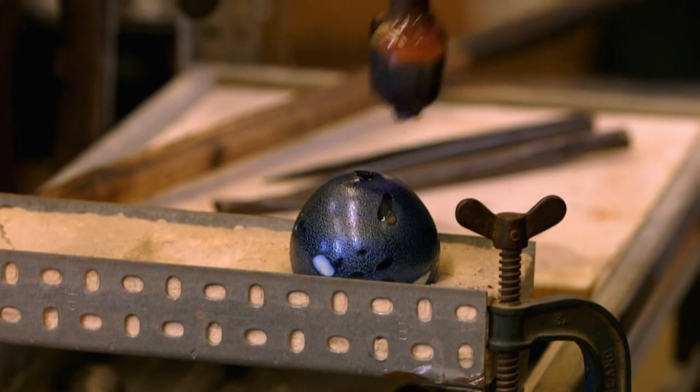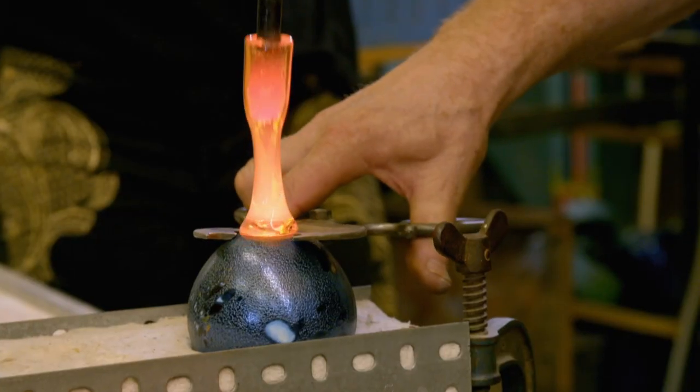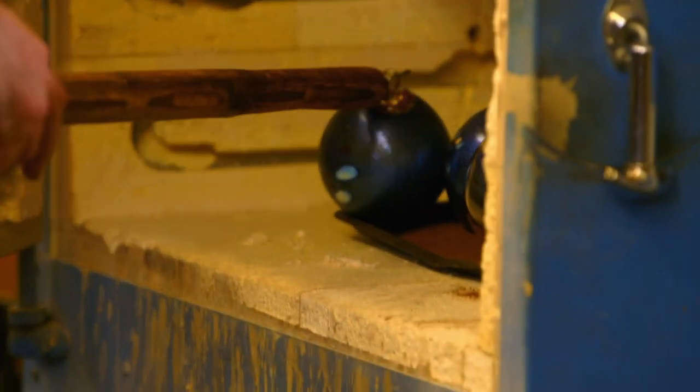To make this a Christmas bauble, it needs a glass loop so it can hang on a tree. You stick this down, pull it up, cut it off, twist that bit back on top of itself so you've got no sharp bit on it at all. There you go. Wow! That's what you're going to be trying to make.